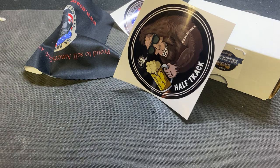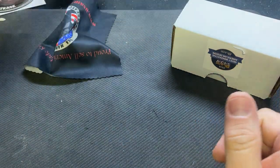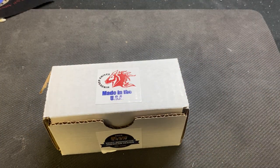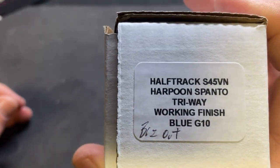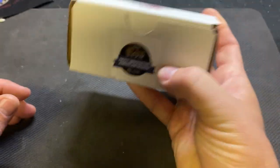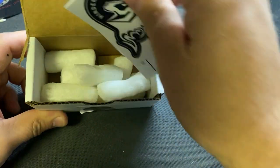I was on USA Made Blades live stream the other night — Thursday or Friday night — and they do a thing called 'What's in the Box' where you get a chance to win a special knife. It was a signature series Half Track. He said if you stay up really late they're going to have USA Made Blades do some work.